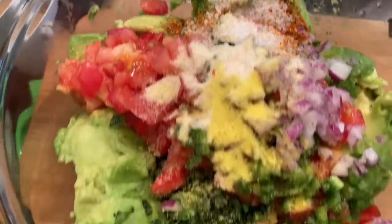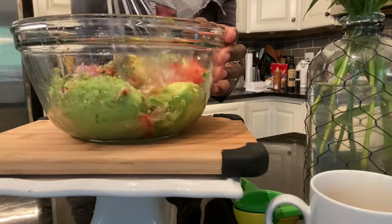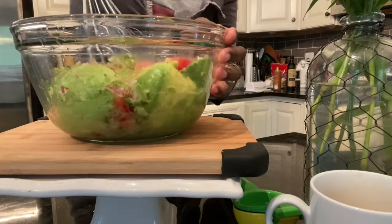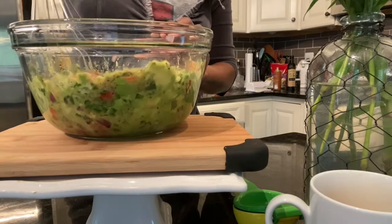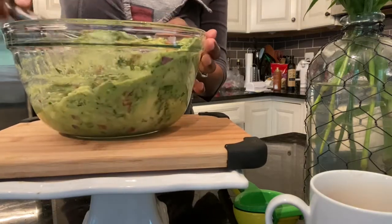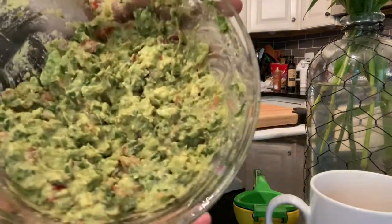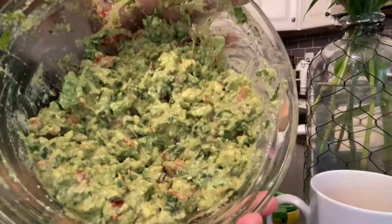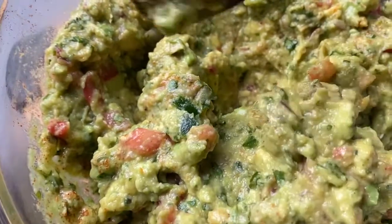Once all of the spices are added, all that's left is to combine all the ingredients. I'm going to use a whisk to break up the avocado and mash it well into the herbs, veggies, spices, and lime juice. Your goal is not to whip this smooth. Rather, you just want to mix and combine everything so that the ingredients are well dispersed. The end result should be a guacamole that's a little chunky, a little rustic — at least that's how I prefer mine.